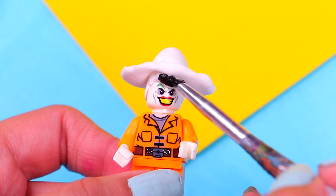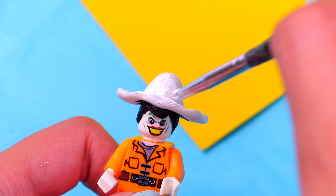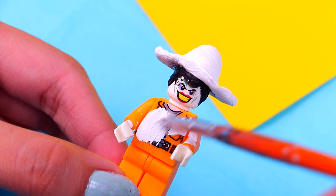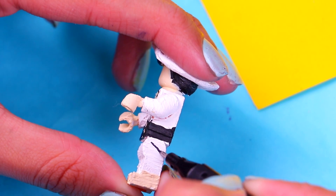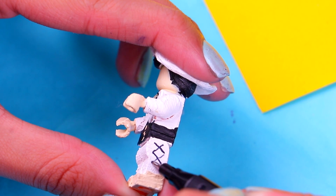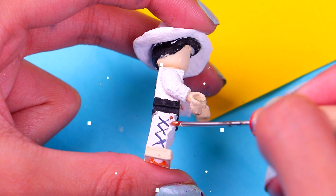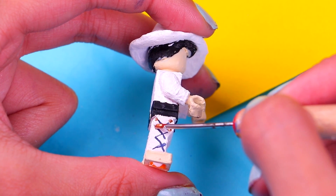Now let's move on to Ernesto de la Cruz. First paint his hair with black acrylic paint, then paint his head with white acrylic paint, spreading it evenly. Paint his entire body white — we're gonna paint a super awesome mariachi suit for him later on. For the mariachi pants, use an ultra fine black marker to draw six-sided lines on the sides of both legs. Then add more details with gold metallic paint.